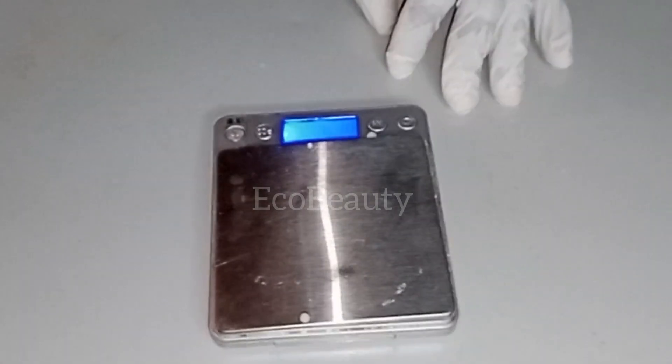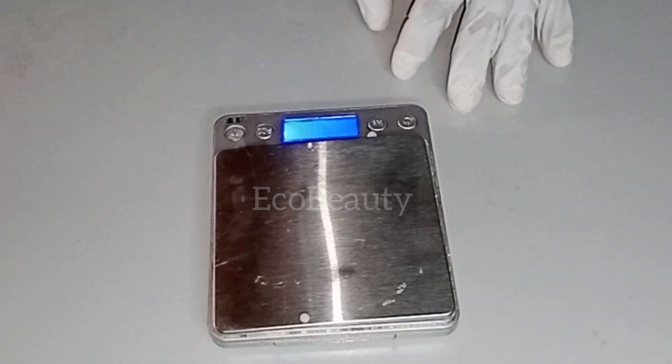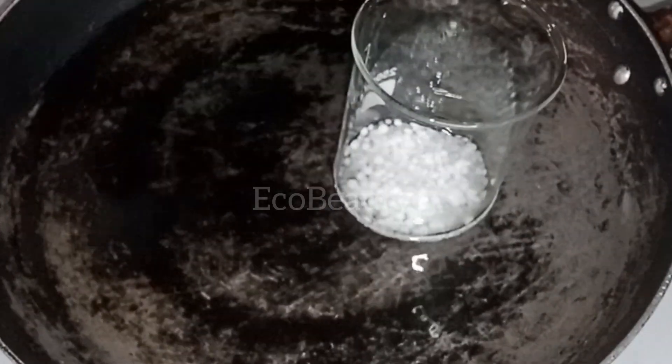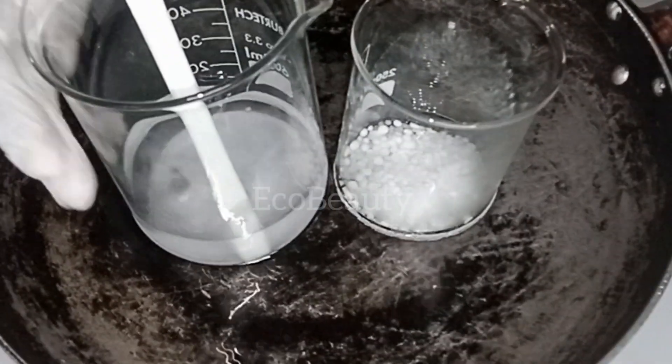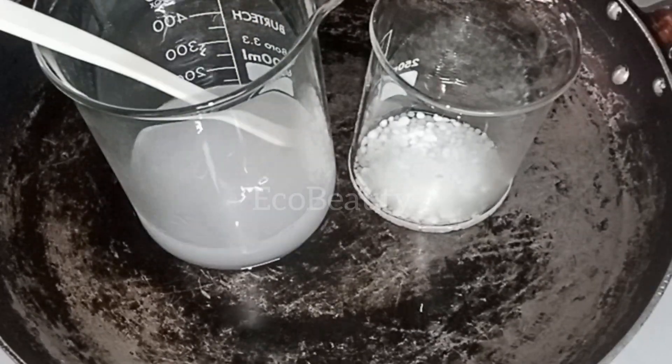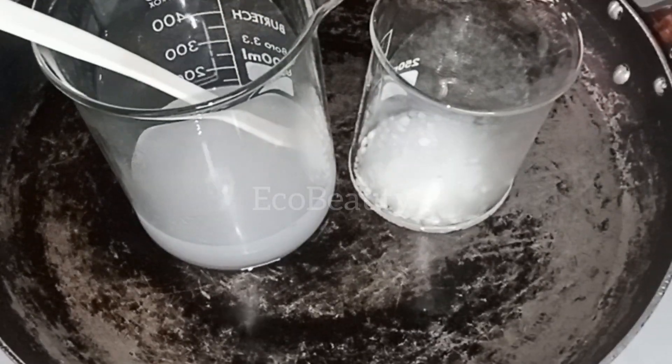I'm going to get a pot to dissolve my oil phase and my water phase. I'll fill the pot with some water and place my two beakers in there, then take it to the heat to double boil until the two ingredients are fully dissolved.